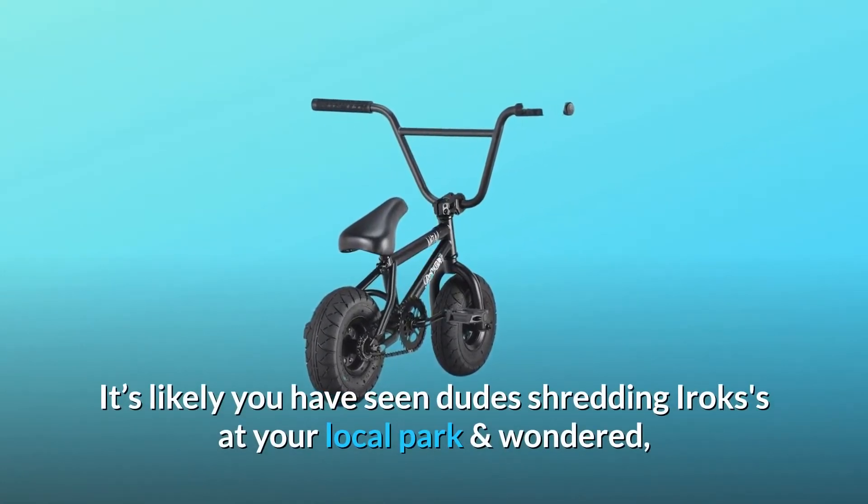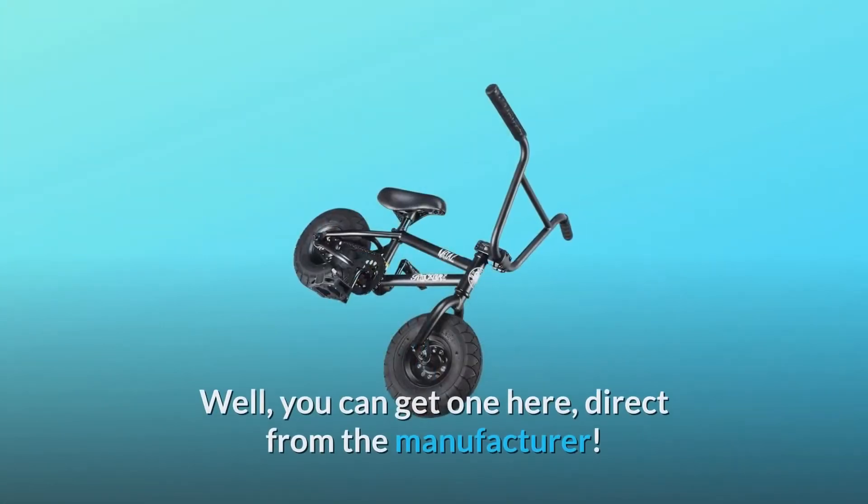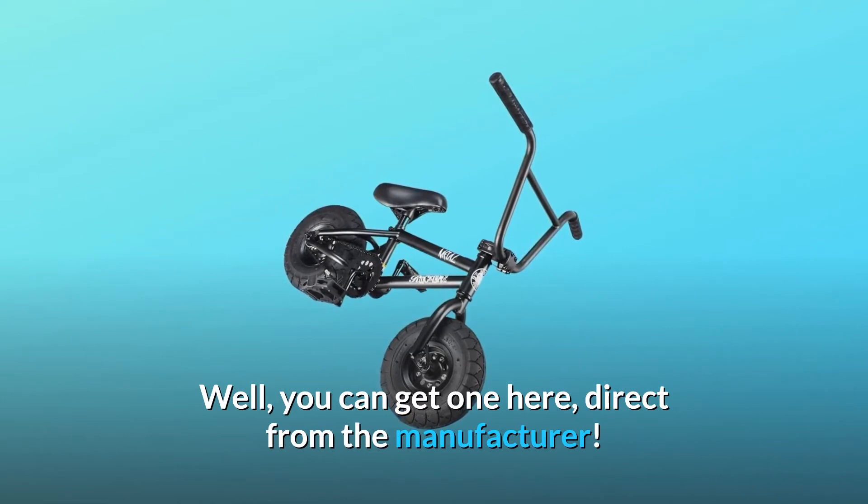It's likely you have seen dudes shredding IROCs at your local park and wondered, where can I get one? You can get one here, direct from the manufacturer.